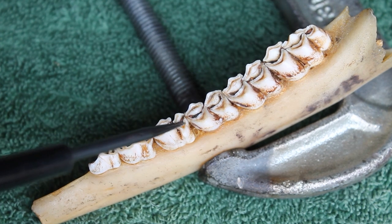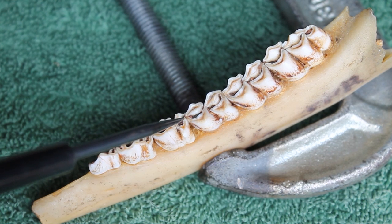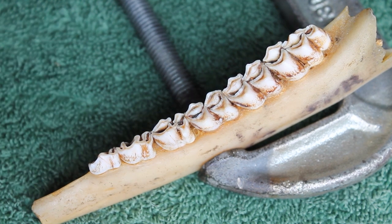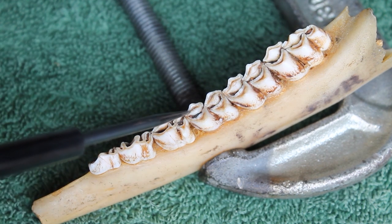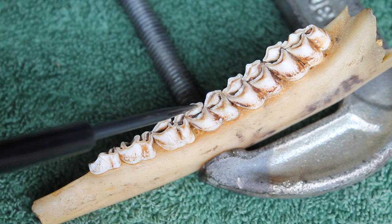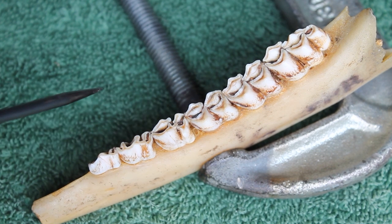Especially if you watch my other video where we talk about the usefulness of tooth wear — we'll get really in depth on that. There's no reason to be getting all goofy and trying to measure stuff. So I'm going to stop and say that this deer is two years old because I don't believe that dentine is as wide or wider than the enamel that surrounds it. And so we're done — it's a two and a half year old deer.